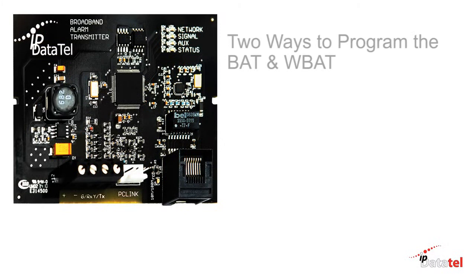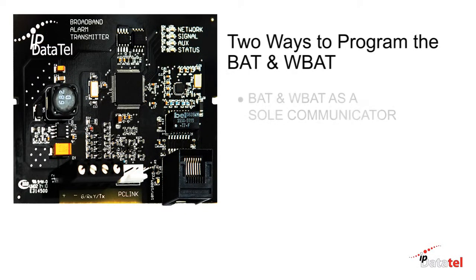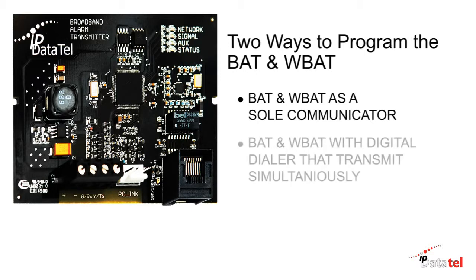In this video, we will discuss two ways to program the BAT and WBAT. The first is the BAT or WBAT as a sole communicator. The second is the BAT or WBAT as a dual communicator, where the BAT or WBAT and digital dialer communicator transmit simultaneously.